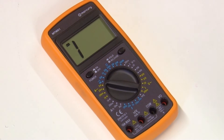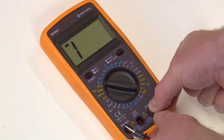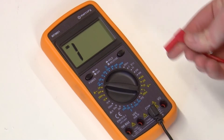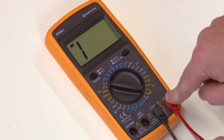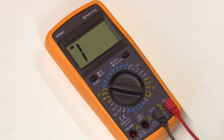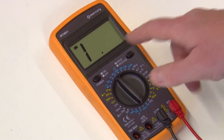To set up your multimeter, place the black probe into the black socket at the bottom of the multimeter and the red probe into the red volts socket. Set the resistance on the multimeter to 20,000 kiloohms.